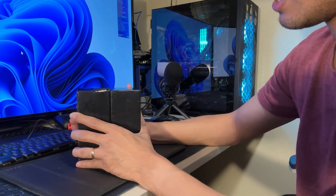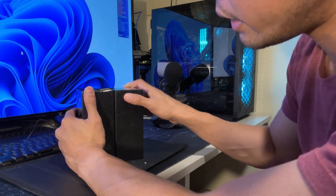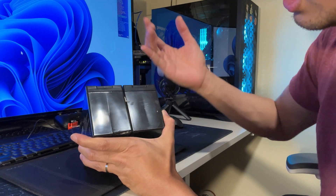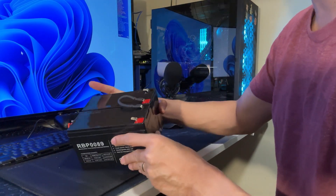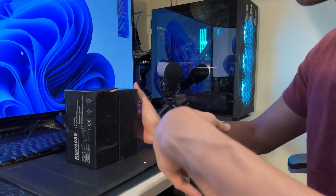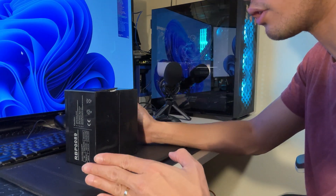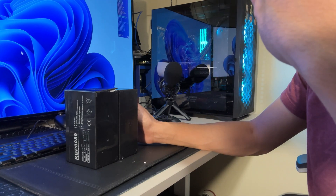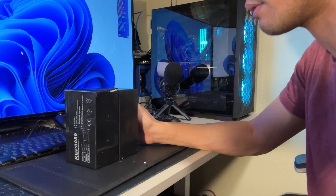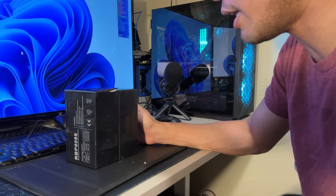These two batteries are held together by double-sided tape or some kind of adhesive. I'll be removing that once the replacement batteries arrive. I decided to buy two - each battery pack is around 900 pesos. I just ordered them earlier today and I'm not expecting delivery for a few days. That's it for now.